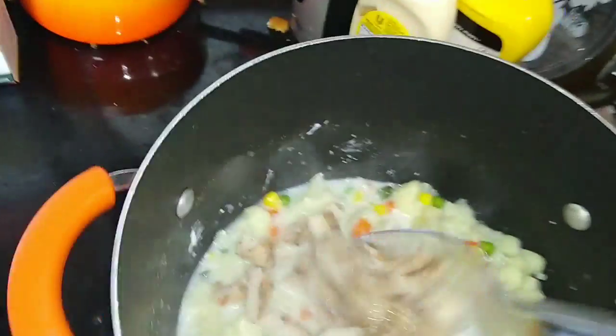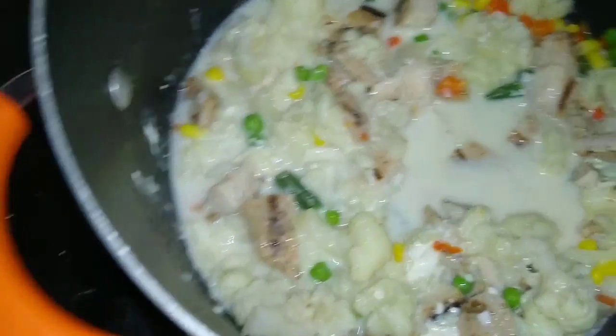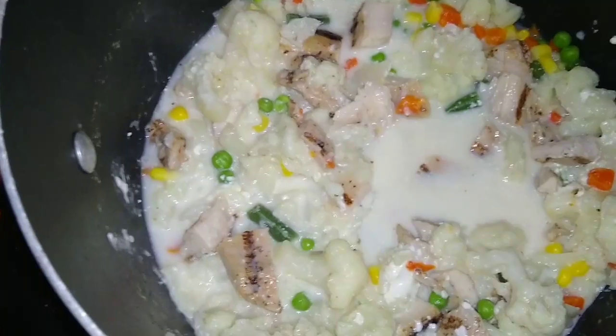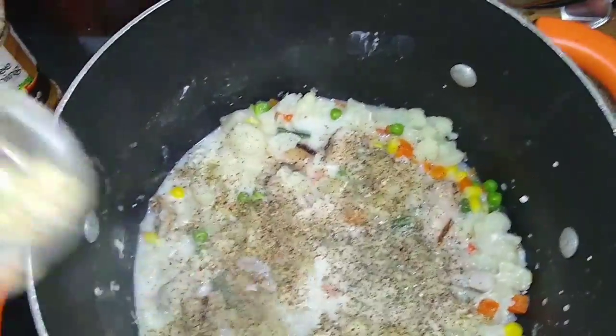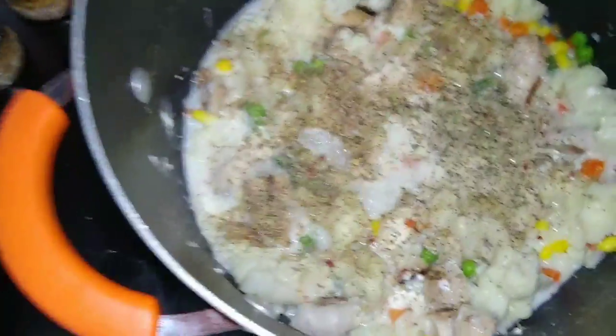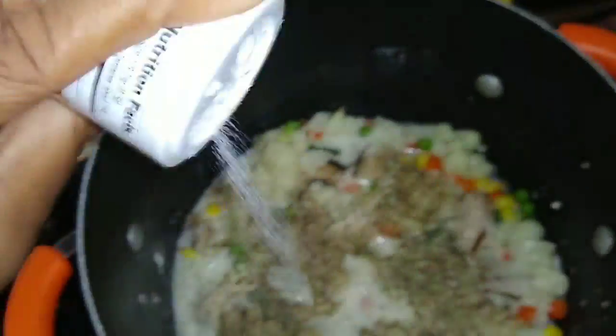Go ahead and mix it. You can season it now, which I'm going to do. I'm adding some salt, pepper, and salt-free seasoning because it has herbs and everything inside of it — I really like it. You can get it from Dollar Tree, it tastes so amazing. I have so many of them. Then we're going to add some Accent to make it flavorful, and I haven't added the salt yet — I can add that in.